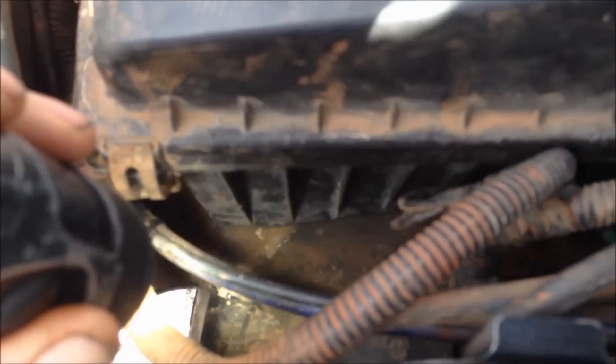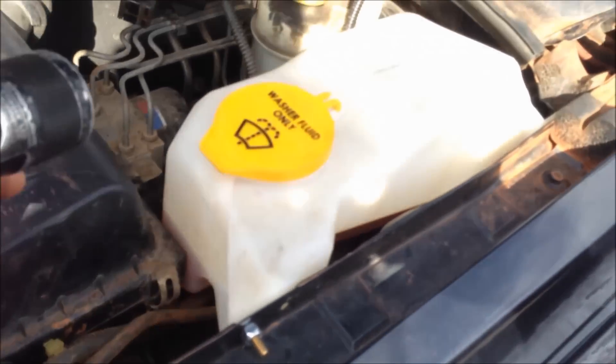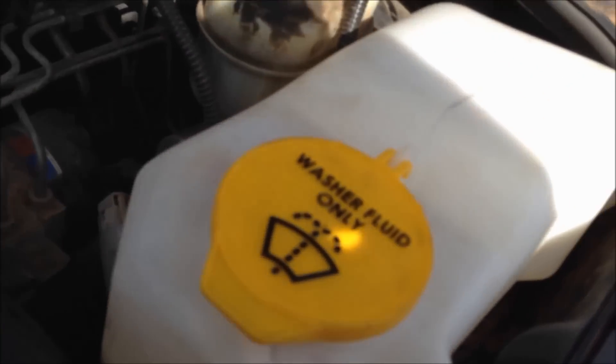Now down in the air box, you can see this harness here. It's zip tied in a couple spots down to the unibody. I just cut those zip ties in order to stretch the harness far enough back to the washer fluid bottle.